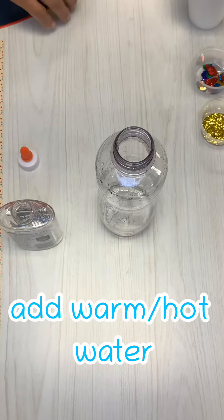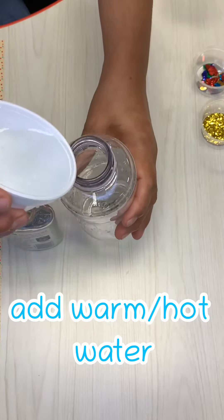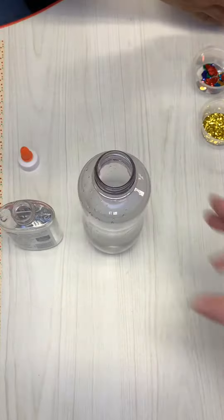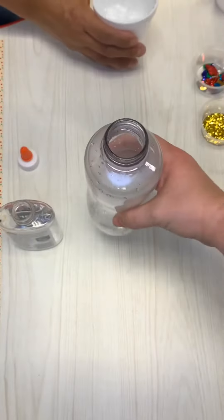Then you'll add warm or hot water to the bottle so that it can dissolve the glue. You'll want to fill the bottle about halfway with the water. You'll notice that the water is cloudy and the glue is starting to dissolve.